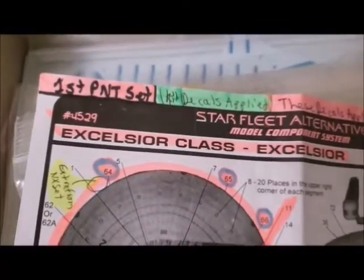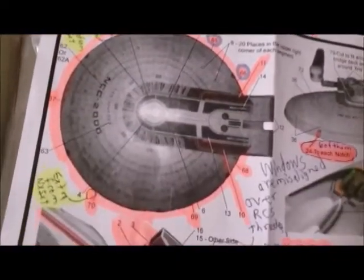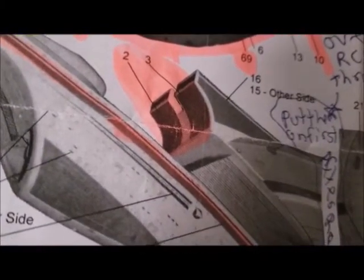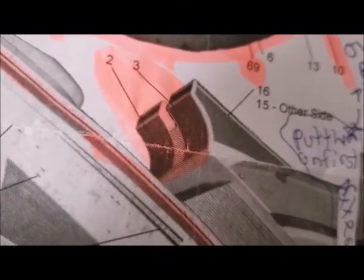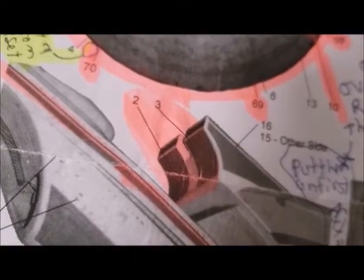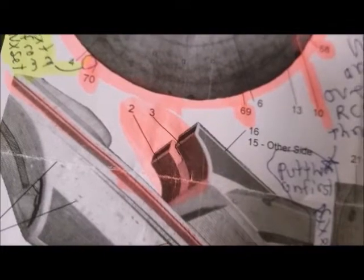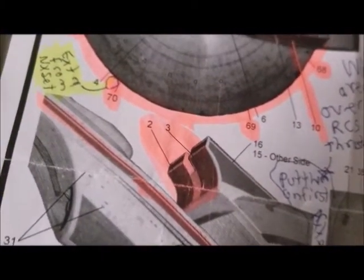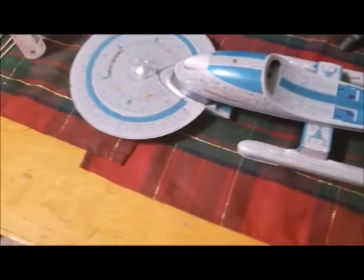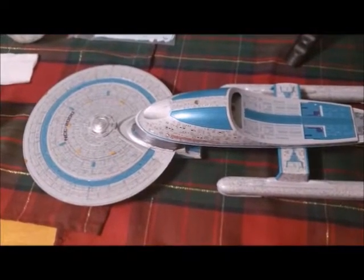This is the first set of Federation Models decals. Unlike the side saucer stripes, I didn't have to use three sets to get the impulse housings right. You can see how they go lengthwise up the impulse housing — not sideways — so I made sure to do mine lengthwise. I realized that unlike the picture, they don't actually fill the whole section, so I did my best to center it. Besides, it's underneath and you'll hardly see it with the nacelles in the way.